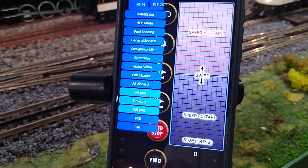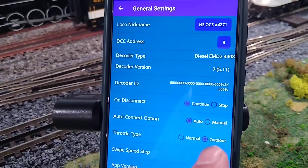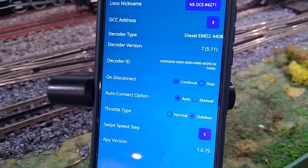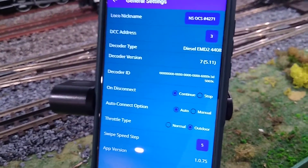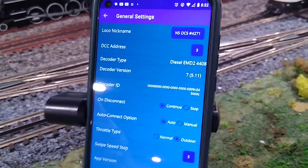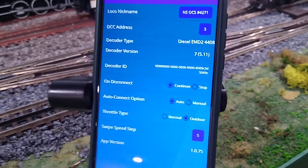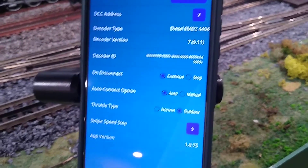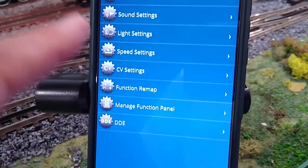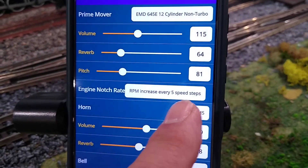A swipe in my programming is five speed increments — and that's really cool. You can program it to any amount of speed increments you want. Back in the same general settings where we were, right below it is swipe speed step. I set mine to five, because at every five speed steps I have a throttle notch increase. So each single swipe increases your speed by five speed steps, and in the main sounds my RPM increases every five speed steps.